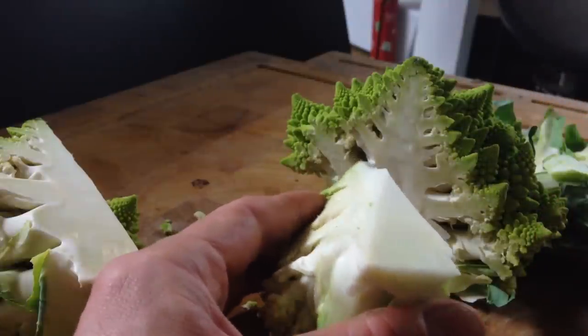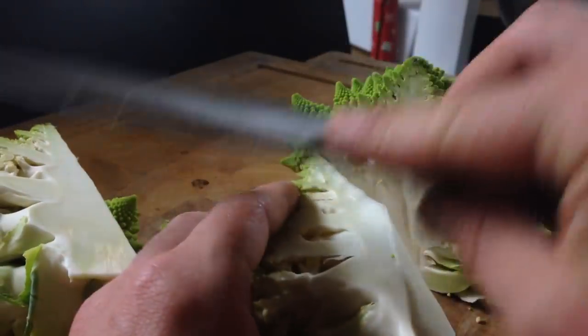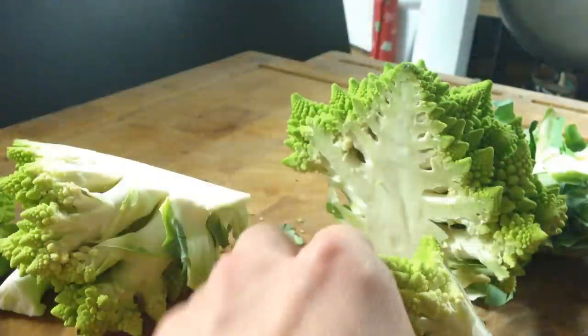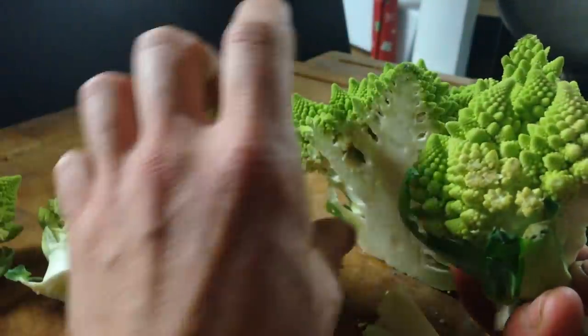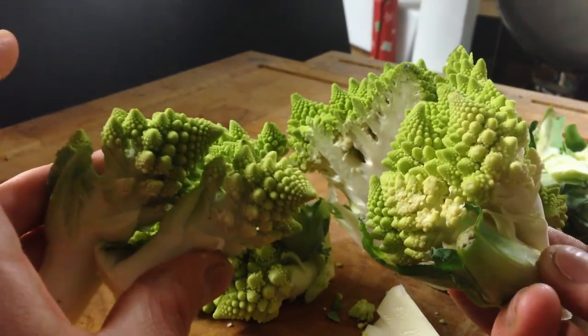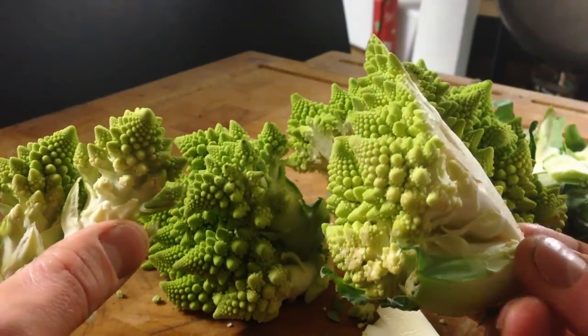You could also cut the entire core out and cook it by itself if you got in with a knife from the base and just totally trimmed around the florets. But any way you choose to work with it, this is the greatest vegetable of all time. It's Romanesco — enjoy it.